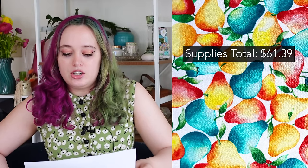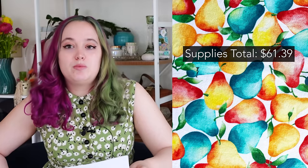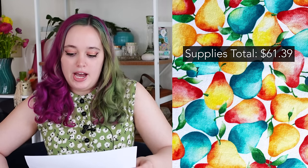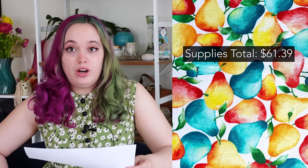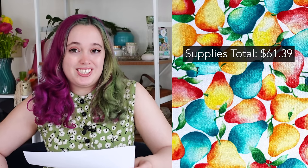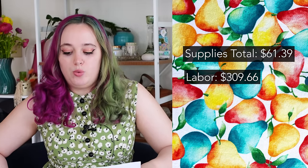As far as labor: cutting took one and a half hours, sewing took six hours and twenty-five minutes, and hand sewing took about an hour — a total of eight hours and forty-five minutes. That's lower than usual and not a bad thing. Multiplying that by $35.39 per hour, which is approximately the living wage in Seattle — though it's probably closer to what you'd need to make $70k a year, which I think is now out of date and should probably be $75–80k given the cost of rent and food — the labor cost comes to $309.66, for a grand total of $371.05.